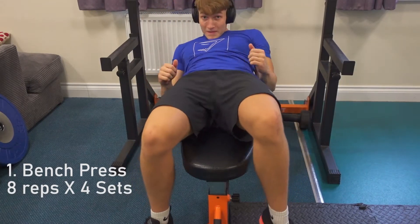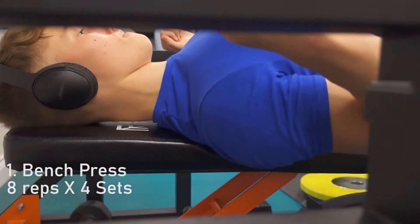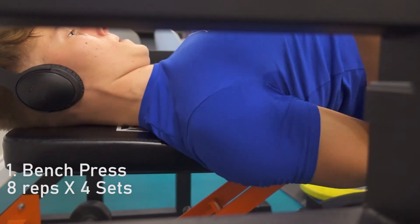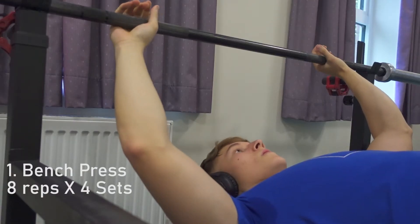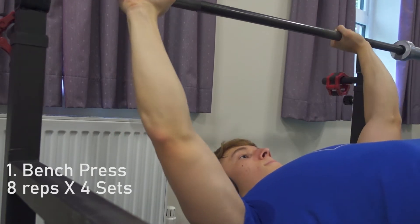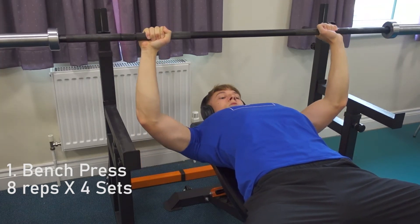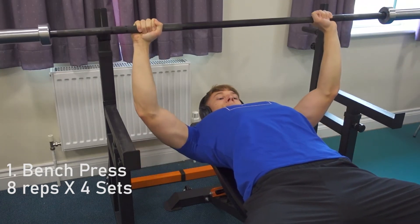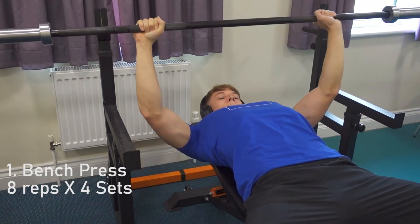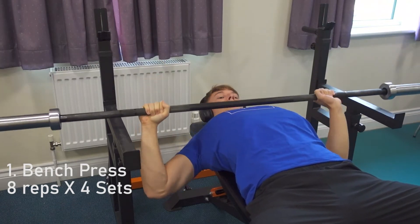The first exercise is bench press: 8 reps, 4 sets. Draw your shoulders back and down and place your upper back onto the bench, keeping your shoulders packed throughout the lift. Keep your body tight and plant your feet for stability. Place your hands a little wider than shoulder width. Don't load too much weight if you haven't got a spotter. Visualize stretching your chest at the bottom and squeezing it on the way up, and increase the weight slowly — for example in 5kg increments — until you reach your working weight.